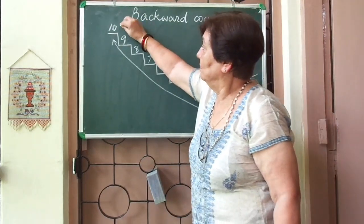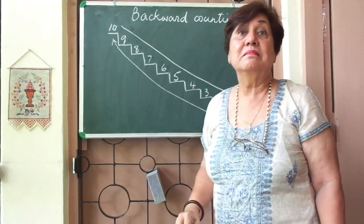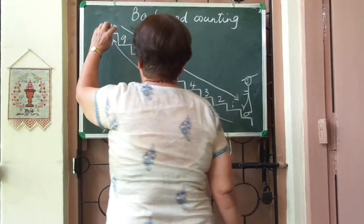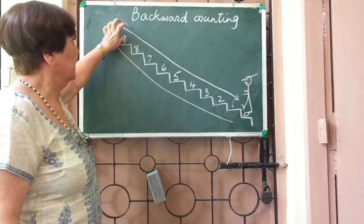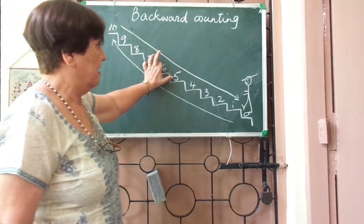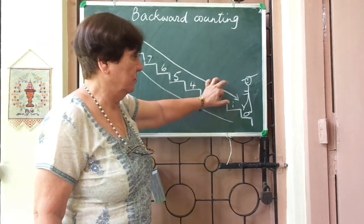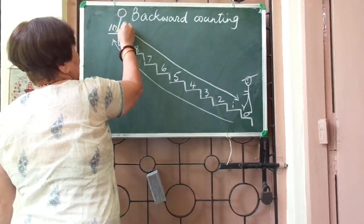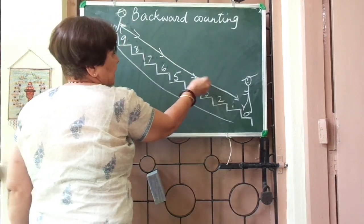Now we are going to do backward counting — that means we are going at the back. So how do we do it? We are going down the steps: ten, nine, eight, seven, six, five, four, three, two, one, and zero. So from here you are walking down. Can you see? You are going down.